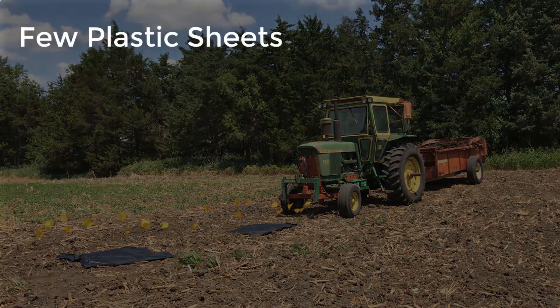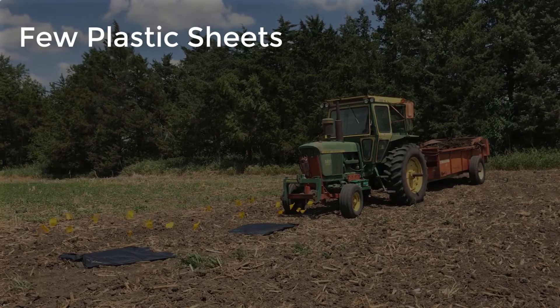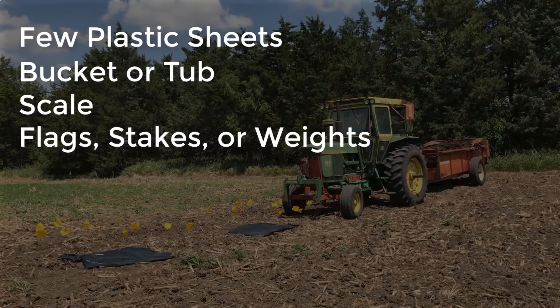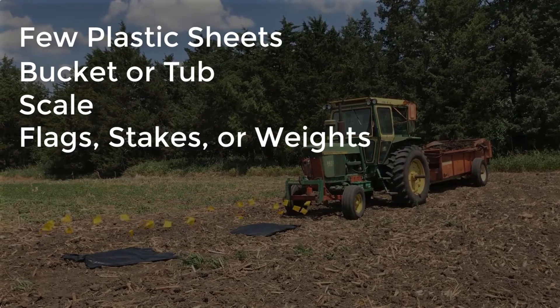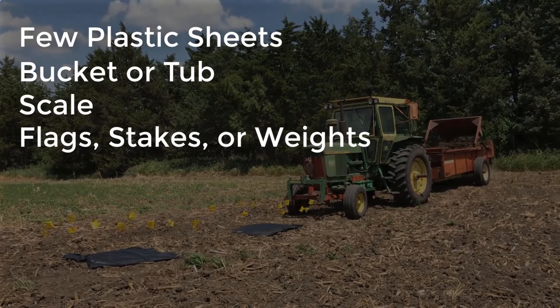It requires a few plastic sheets with a known size. We used big trash bags, a bucket or a tub, a scale, and something to hold the plastic down. We used a whole bunch of flags because that's what we had on hand, but large rocks or tent stakes work well too.